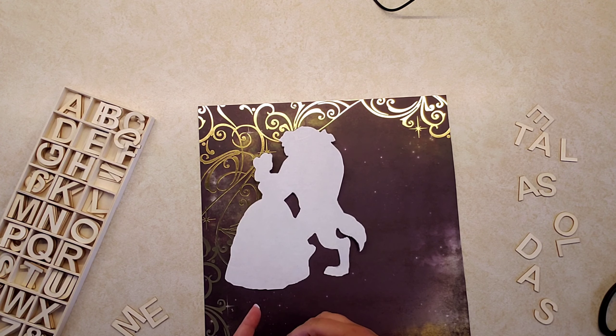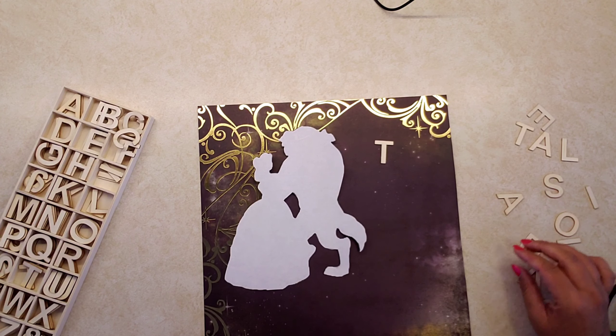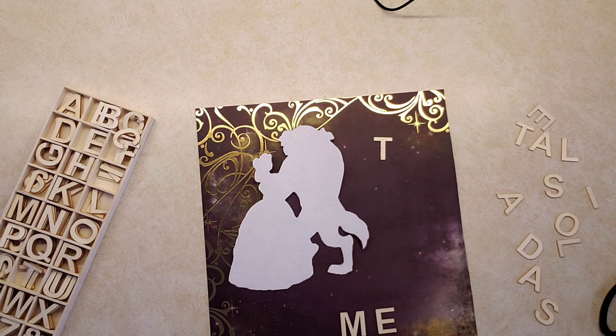I wanted a saying on the piece of paper, so I decided to go with 'Tale as old as time' because I thought it was super cute, especially with the Beauty and the Beast theme.